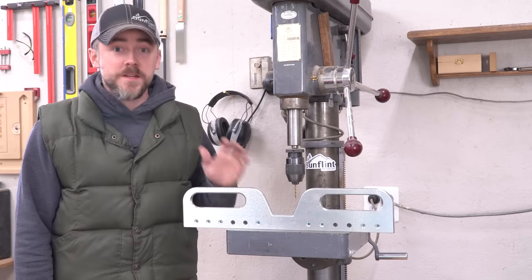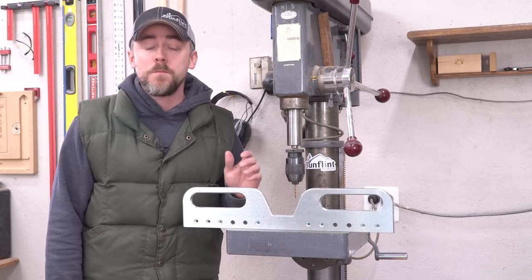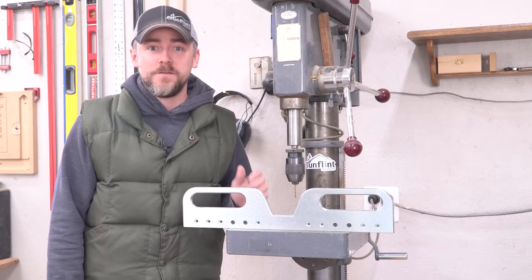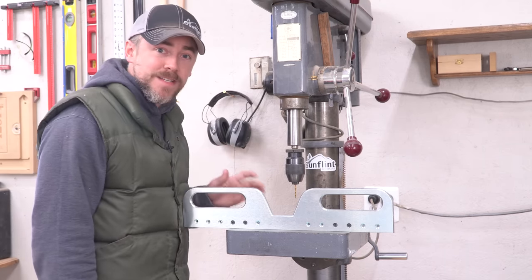Hey guys, I wanted to show you my sweet new drill press fence. This is actually a brand new product for Mag Switch — it's just now available for pre-sale and I've got one of the early ones. So I just wanted to show you some of the bits and pieces of it.